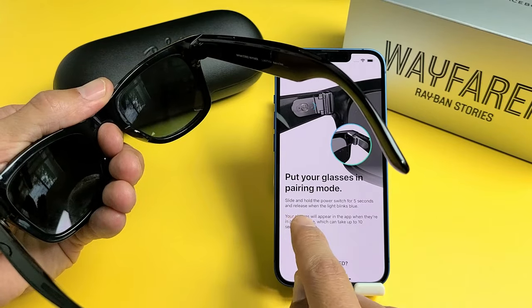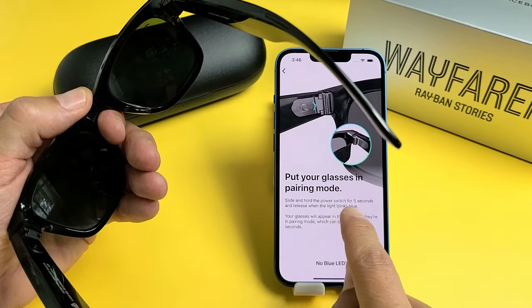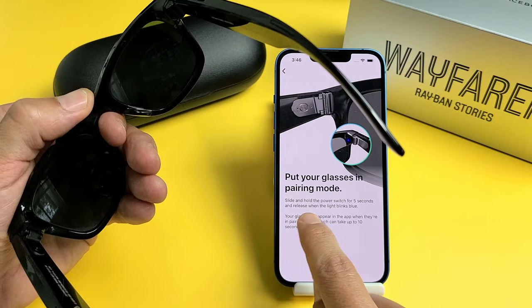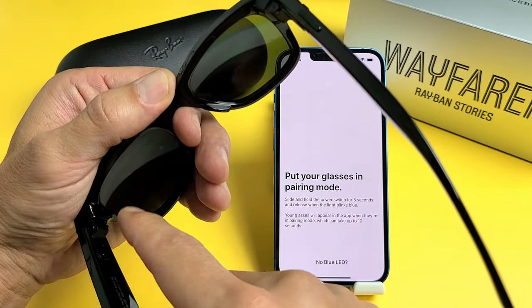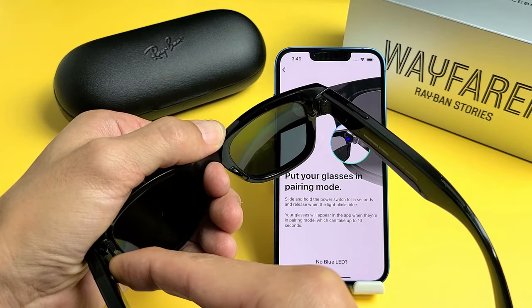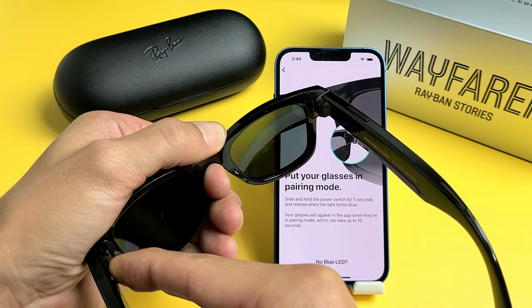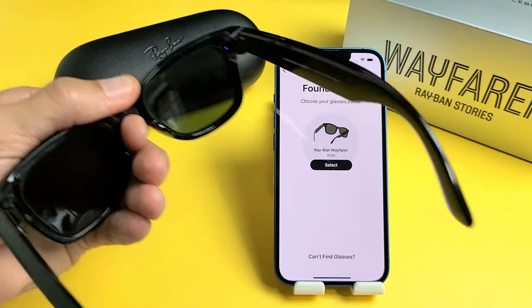Put your glasses in pairing mode. So now we want to go back to the power switch, and we want to hold the power switch for five seconds and release when the light blinks blue. So I'm going to hold it towards the lens again. Hold it for about five seconds or so until we see a blue blinking light. Still holding. Blue light — now it's blinking right there.